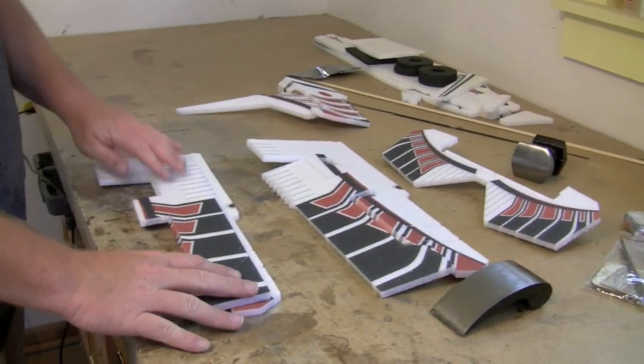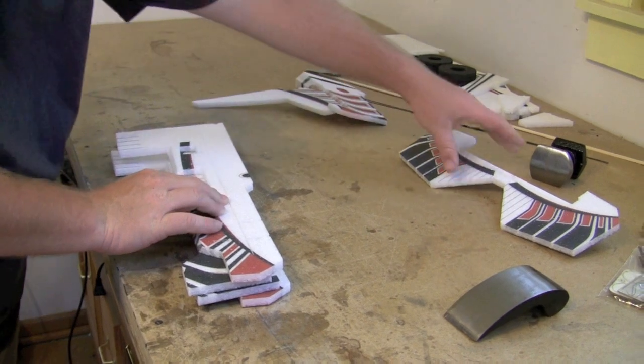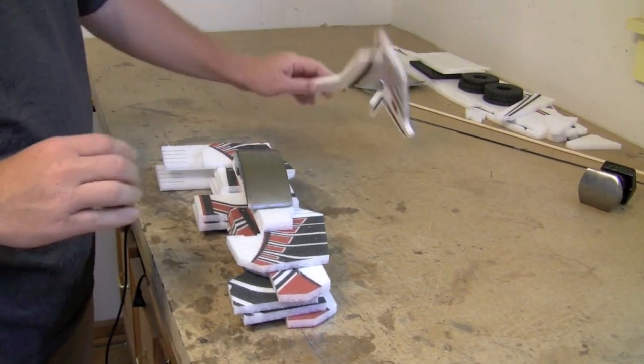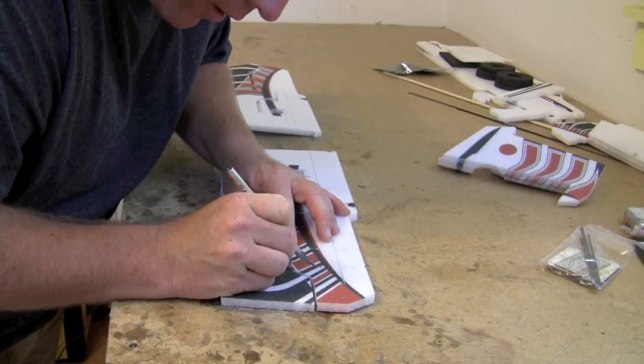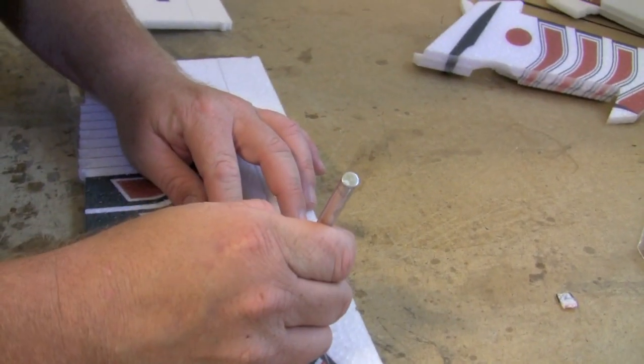The first step is to loosen the hinge lines by folding the hinges back over themselves and putting a weight on the hinge to hold them that way for about 10 minutes. Use a sharp knife to remove the little pieces of foam left in the tabs during the manufacturing process.